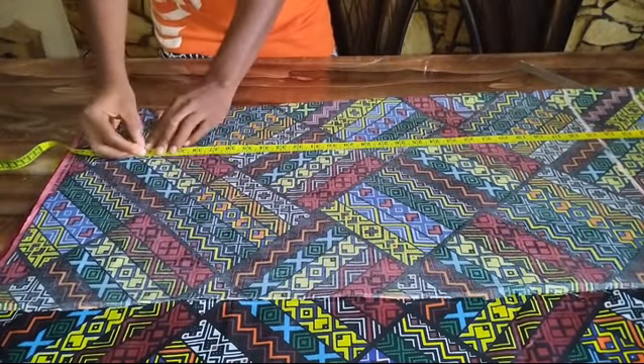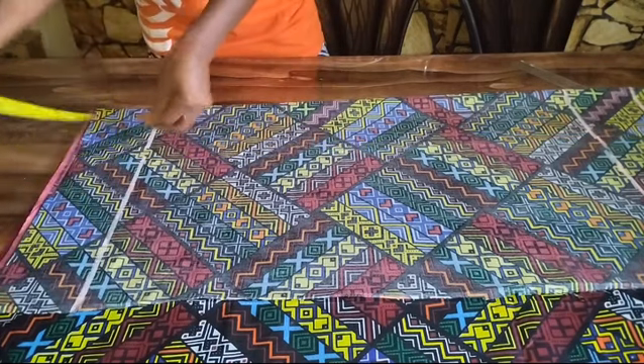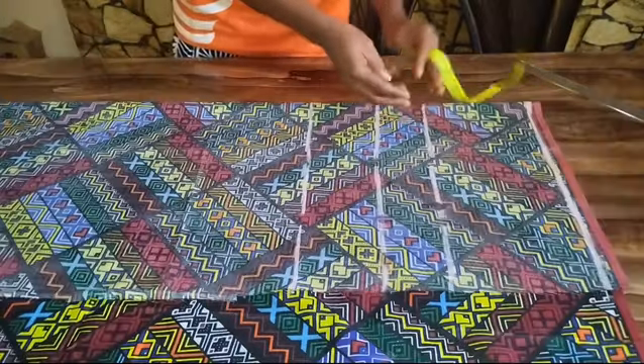My trouser length is at 41 inches. I'm going to be adding an extra three inches for hem allowance. Once I've placed my vertical measurements, I'll start placing my horizontal measurements.